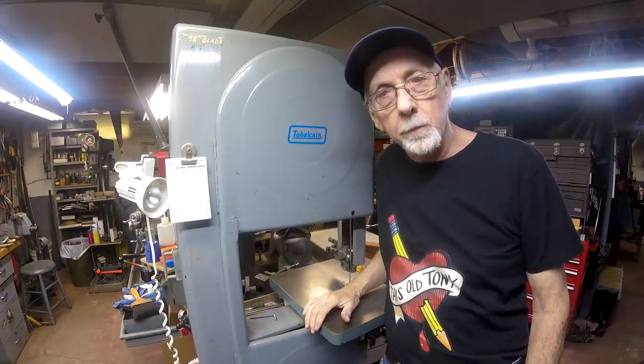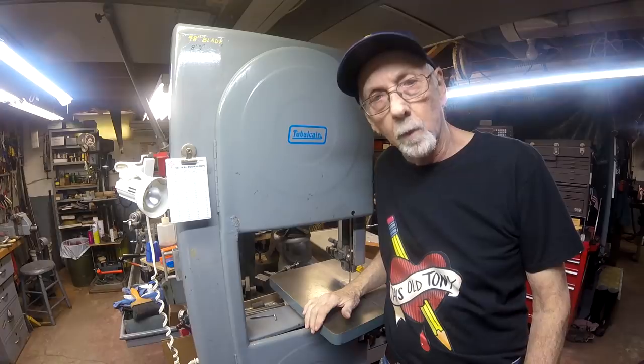Well, howdy again. It's Mr. Pete, your YouTube shop teacher, and welcome aboard.